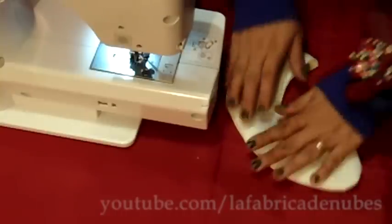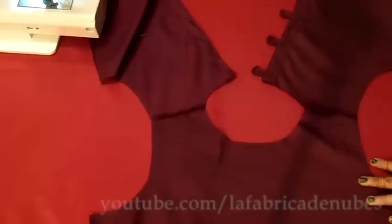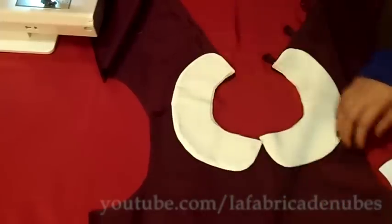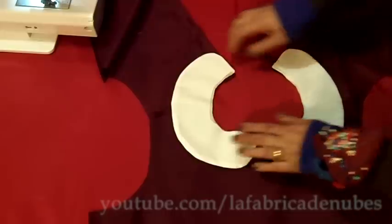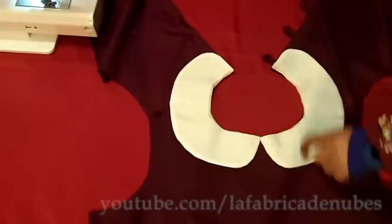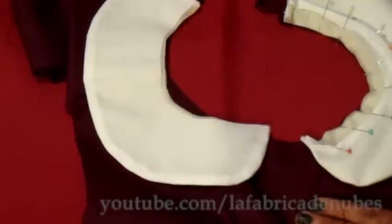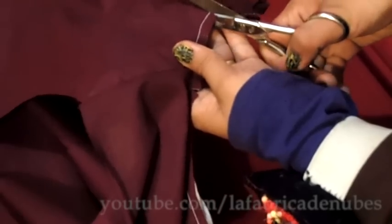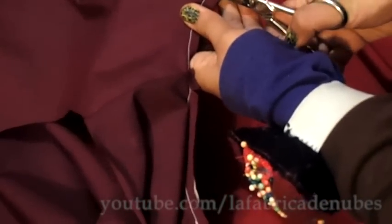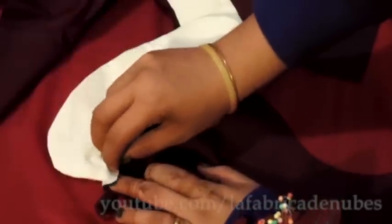Turn it out and press it. Attach it first to the wrong side of the blouse — check which piece goes to each side. Set the interface side facing down toward the fabric. Here I have the front part of the collar and here the back part. Open one piece of the collar fabric and pin it, then sew along the seam line. Once sewn, remove the pins, make some cuts on the seams, fold the seams inside, and cover with the other piece of fabric making a fold.